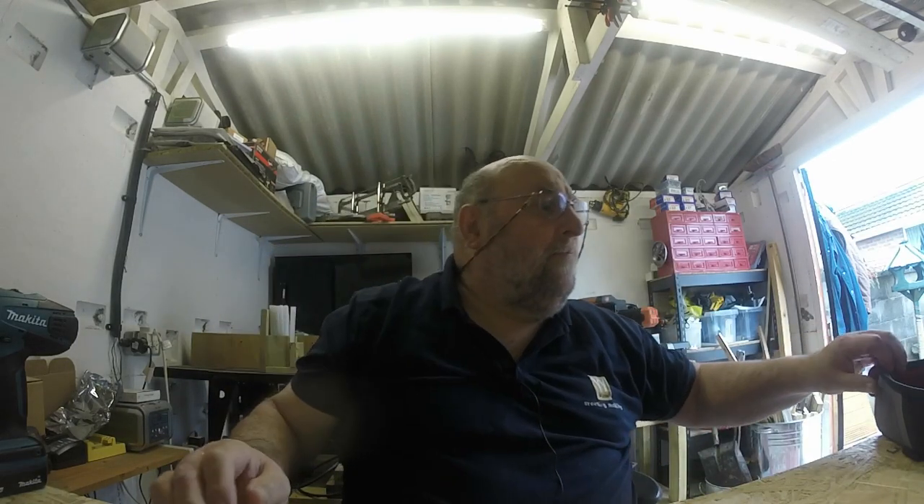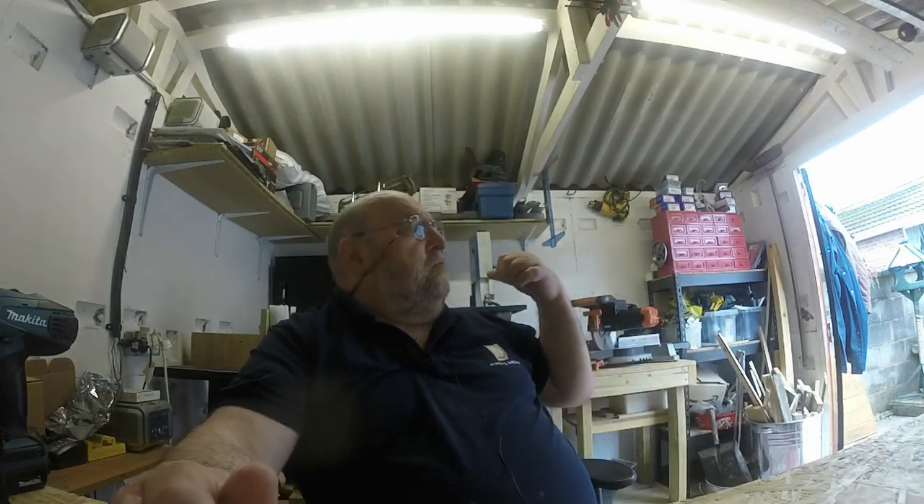Good morning everybody, welcome to Phil's Workshop. It's been a while, I know, I'm sorry. With the weather playing havoc — I've only got a small workshop so I have to empty everything out — and it's been raining quite a lot as everybody knows in Great Britain, I've not been able to do it. I'd like to say a big thank you to all those new subscribers, absolutely fantastic. Now over 100, which I'm happy about — honestly I didn't think I'd be able to get there.